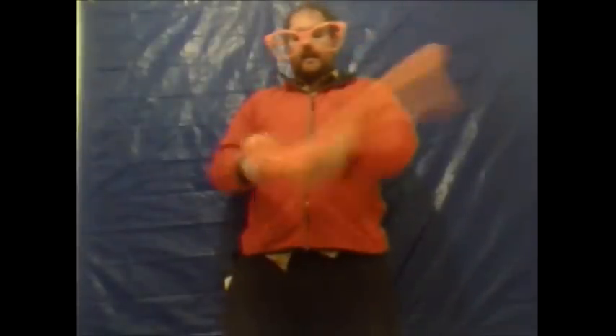Any excess you have left, simply squeeze. And then you've got your very standard and very easy sword.